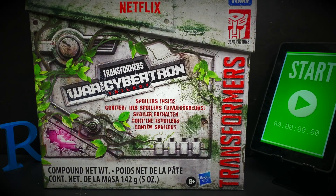Inside this is Transformers War of Cybertron Trilogy, Netflix, Voyager-class Megatron — and that purple guy. This is the show where we try to answer the question.